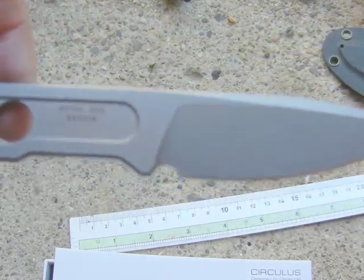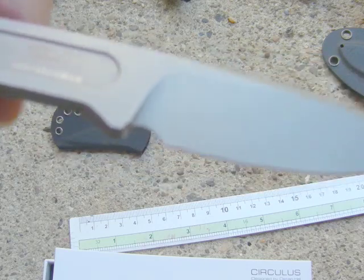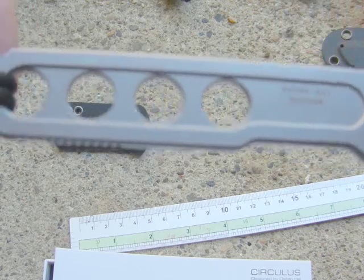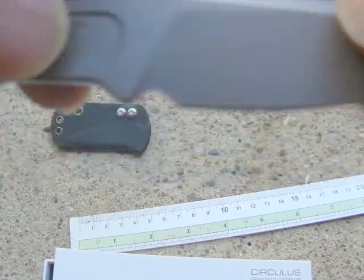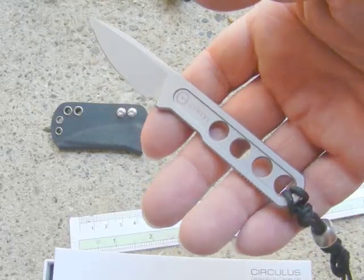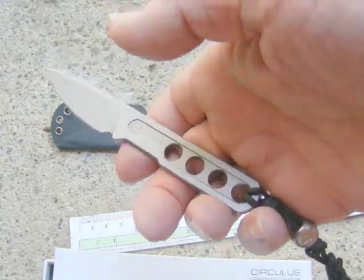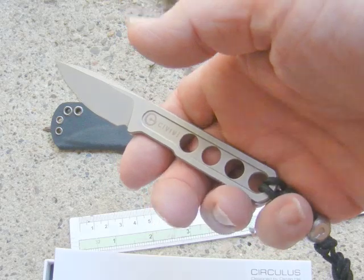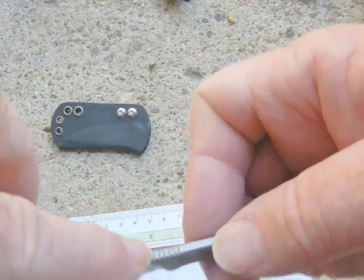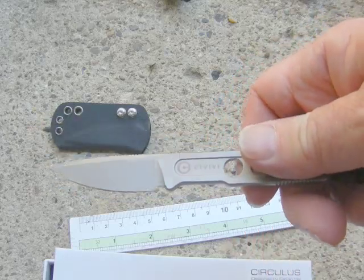I've actually been using it doing some modification on my camper — cutting canvas, poking holes, things like that — and it's holding up really well. It came really sharp and I haven't even touched it up yet, still feels sharp. Lightweight and a really nice handy knife. Handwise, it's sort of a three-finger, nearly four-finger type knife, and you can use the lanyard if you need to.